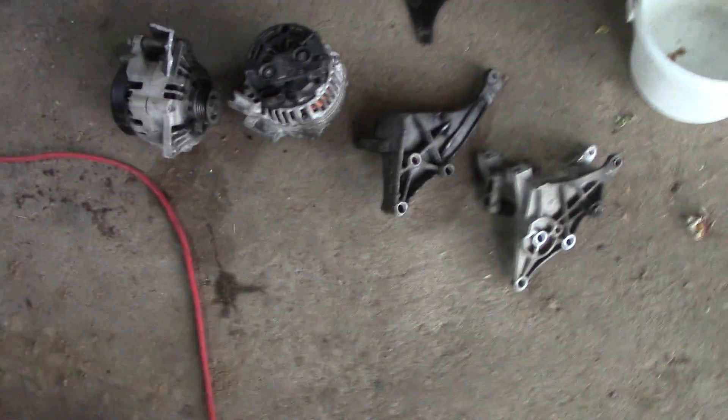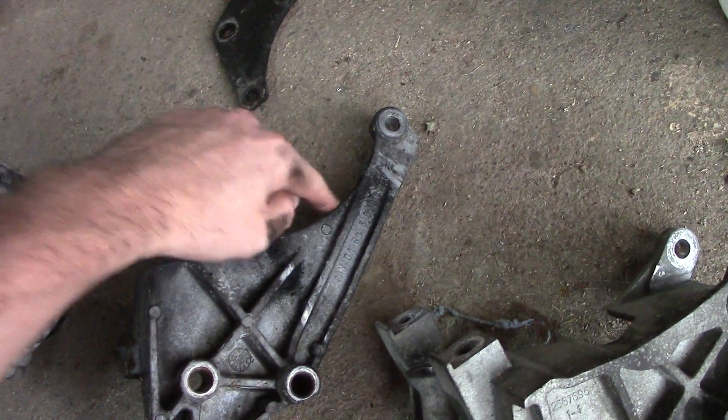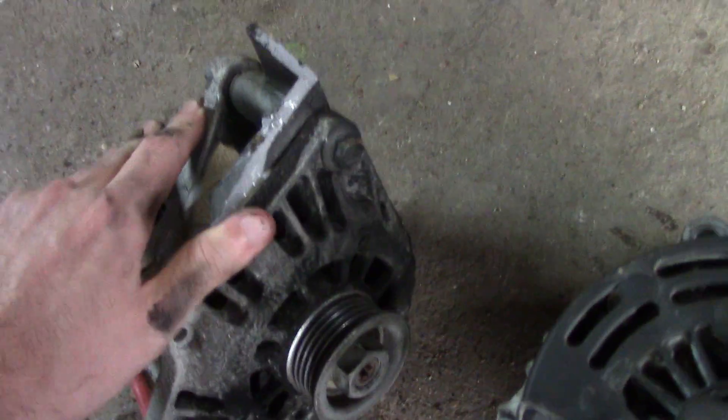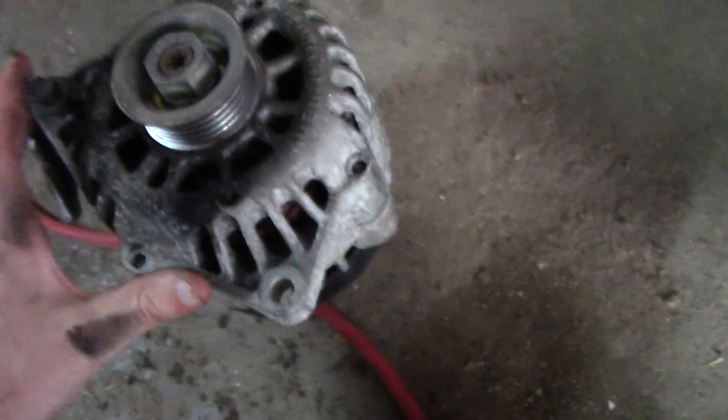I'll show you the difference here. Here's the original one that I just pulled off. You can see it has three bolts — one bolt up here for the alternator and there's supposed to be a bracket right there, which holds your alternator in place. That bracket broke off during the derby. This alternator attaches by one bolt there and one bolt there — a total of two bolts up on the corners, the ears of it.